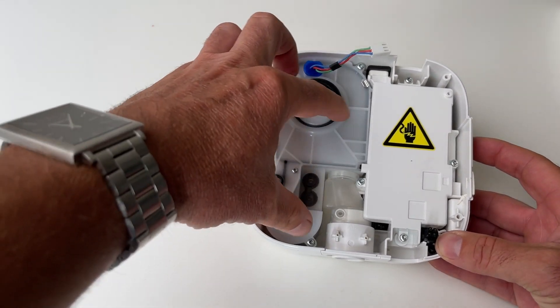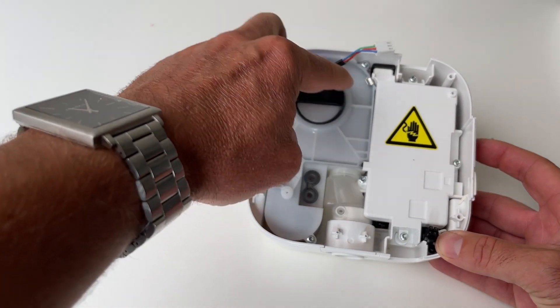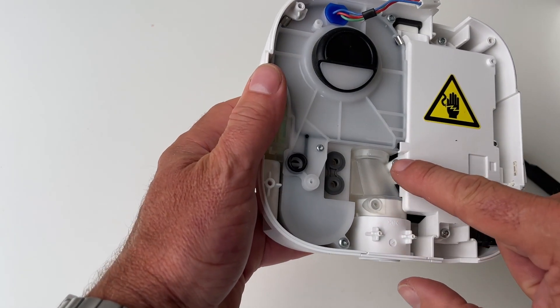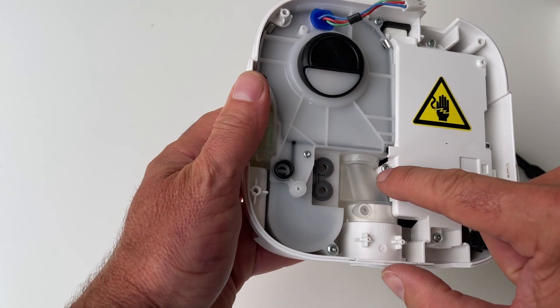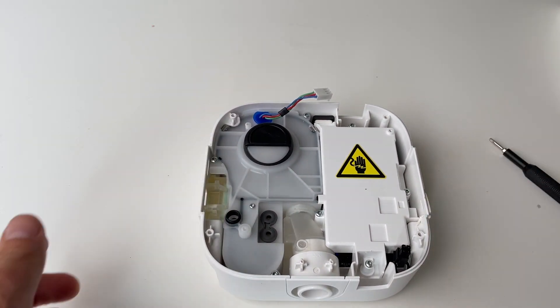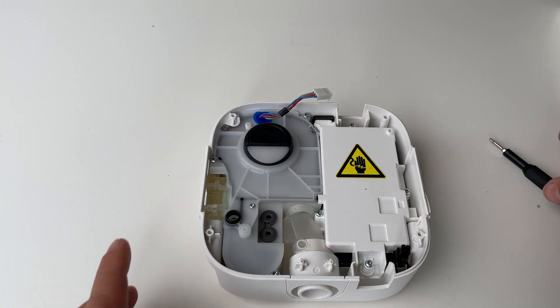Now the foam itself is in this little section here, so we need to take out the turbine casing. This is the turbine casing here, but to get to it unfortunately there's just this tiny little part here, so we actually need to take off this section as well. These are the largest screws so we'll take them off.